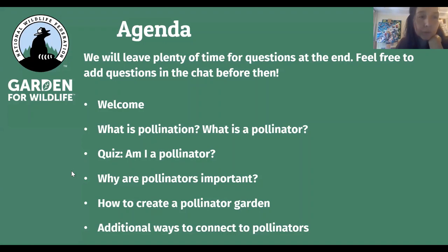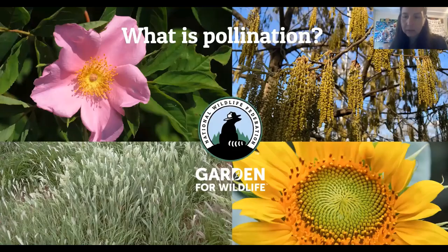Two of our main programs that support wildlife gardening are the Garden for Wildlife Program and the Schoolyard Habitats Program. If you are a school gardener, I encourage you to turn your school garden into a schoolyard habitat and we'll talk about the elements of that during today's presentation.